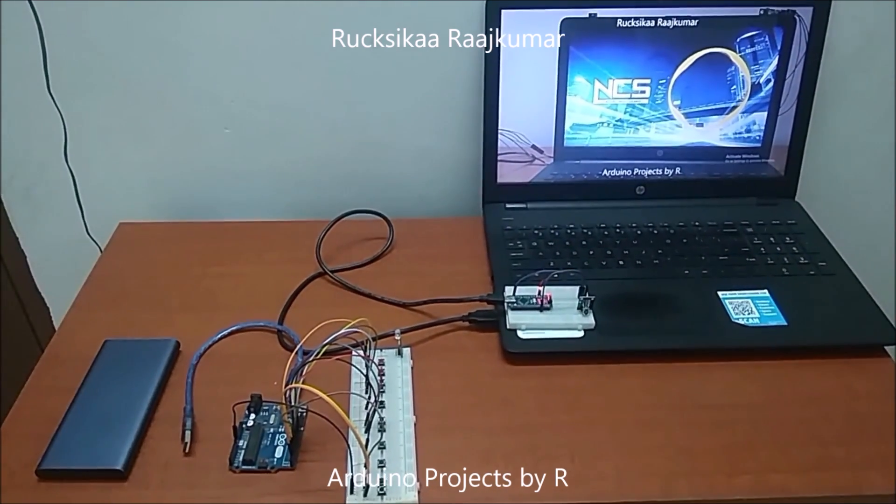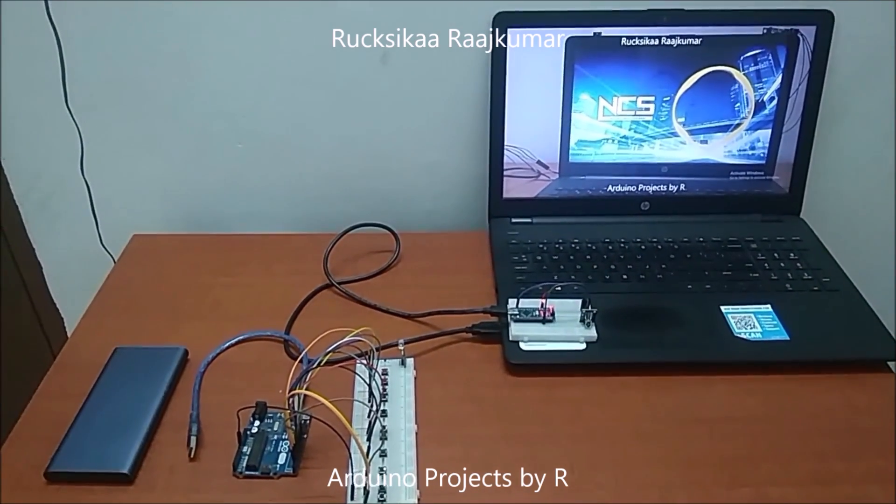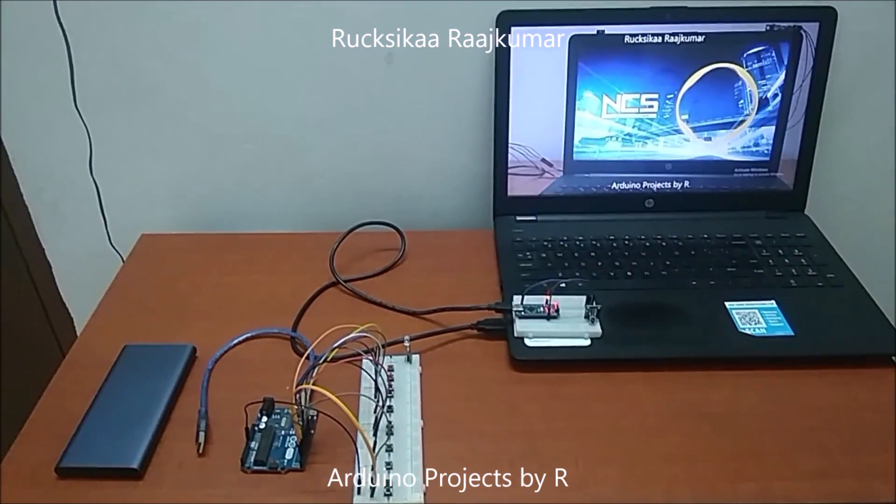Hello everyone, this is Sukshika Rajkuma from Arduino Projects by R, and today I am going to present to you the second version of my previous project.